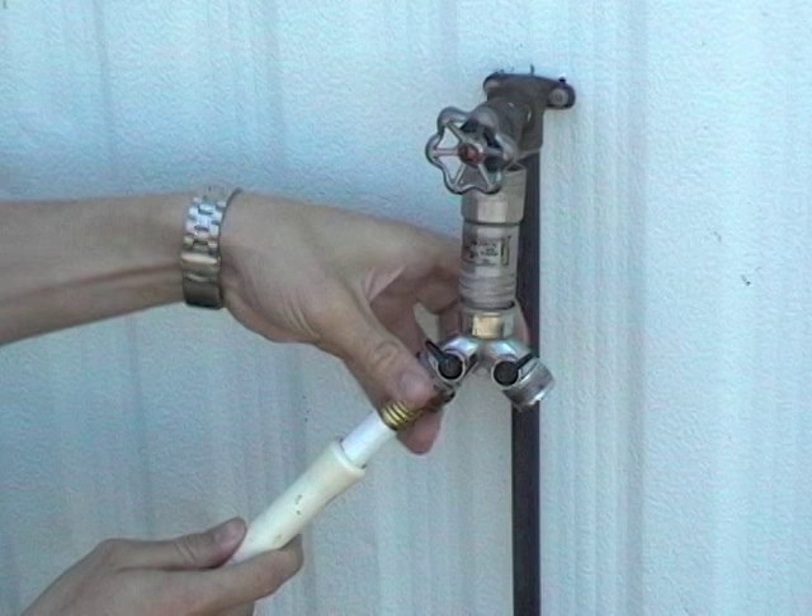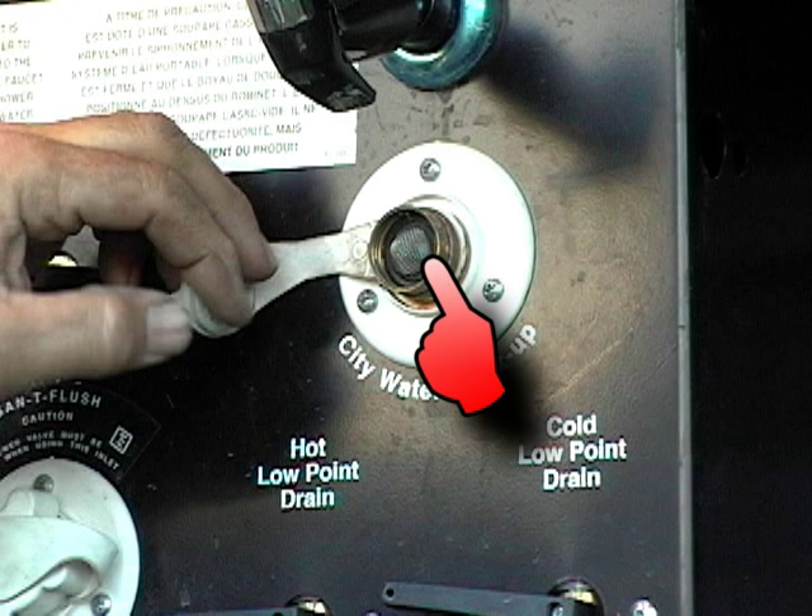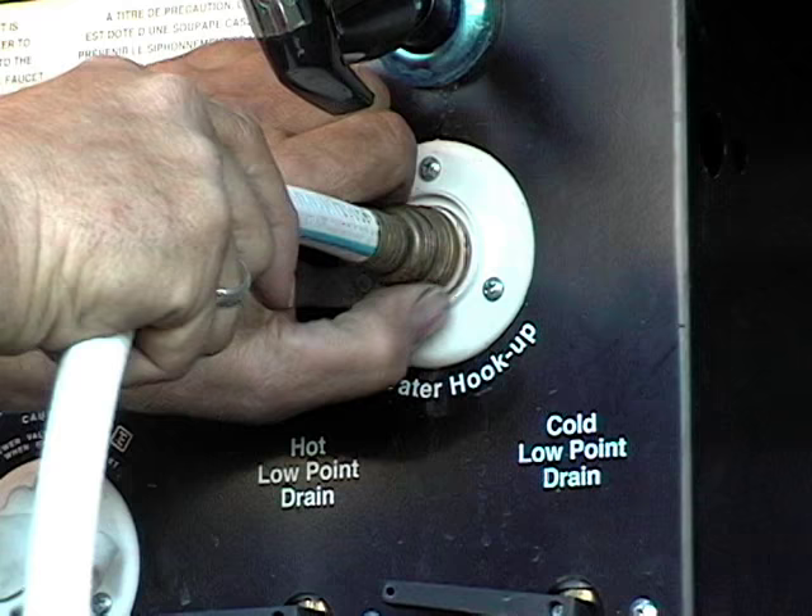Hook up the hose to the regulator and run a little water out of it to clean it out. Bugs and dirt can clog that strainer. Make sure the strainer is clean and attach the hose to the unit. Turn it on and check for leaks.